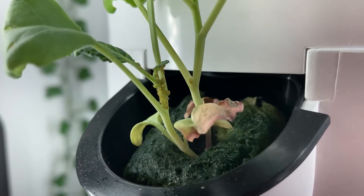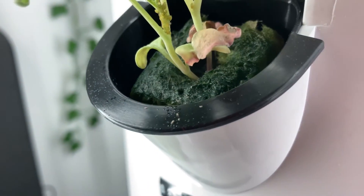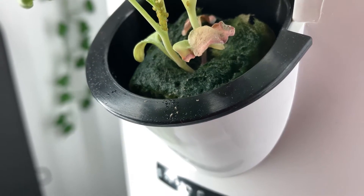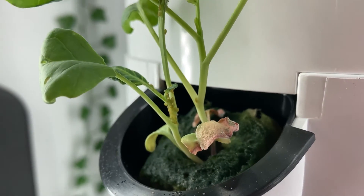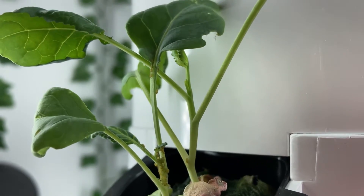Hey y'all, thank you so much for joining me today. I'm just going to be showing you all three methods I use to remove aphids from my plants. I use these methods whether I'm indoors or out on my patio, and you guys can do the same whether you're growing indoors, in a garden, or a raised bed outdoors.